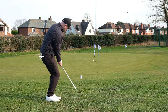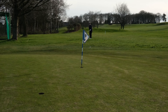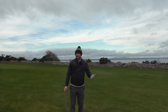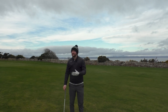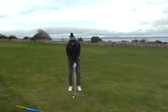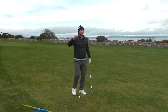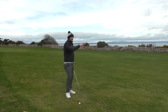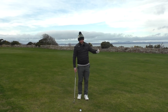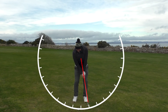Go down to the practice green and spend time working on your rhythm — or even at home in the garden, think about having a little phrase you say to yourself as you go through these shots. It might be 'back and through,' or 'one and two' — whatever it is. You want to be smooth. You're not trying to hit the ball miles; you're trying to control it to a specific distance. If you were throwing it underarm, you'd be very much in a rhythm.